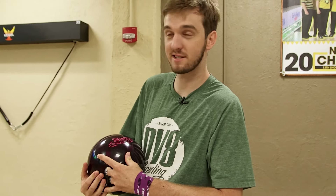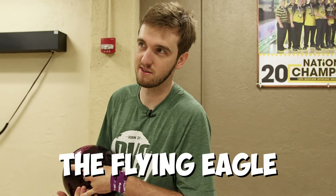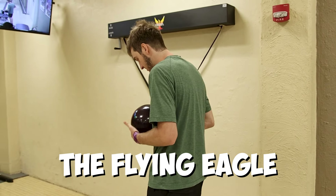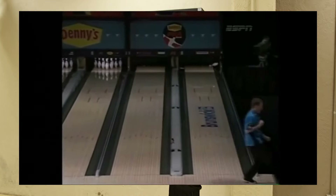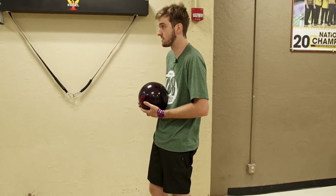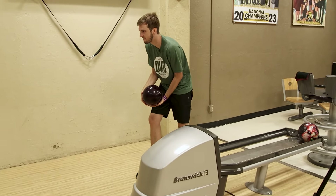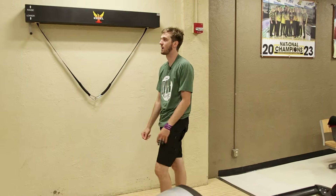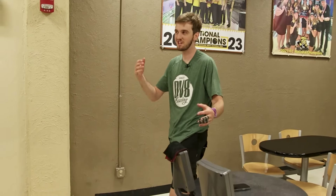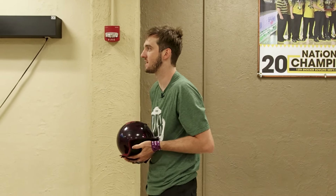This is the 10-minute setup on the hardest trick shot of the video — the Flying Eagle, also probably the most well-known, made famous by Chris Barnes. That's a good old-fashioned nun. Good news is it was on first ball, so I get a second attempt before having to go down there, turn the machines off, set the 10-pin up, and do it again. I think I can hit more of that pin than I think.